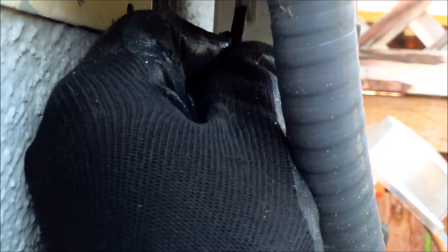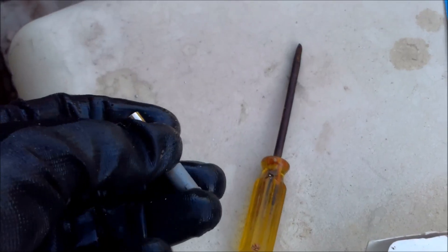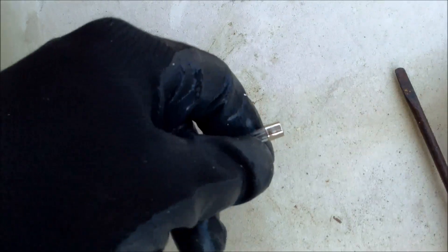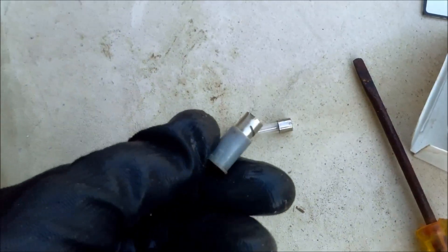Sometimes it's stuck in there. Once it pops out with the screwdriver, you can just pull it out the rest of the way. Sometimes it's in there pretty good and you might need to get the screwdriver and kind of nudge it out. You should be able to slide it out at that point. You can see on the bottom it has a little notch for the screwdriver. The fuse just slides right out of there.